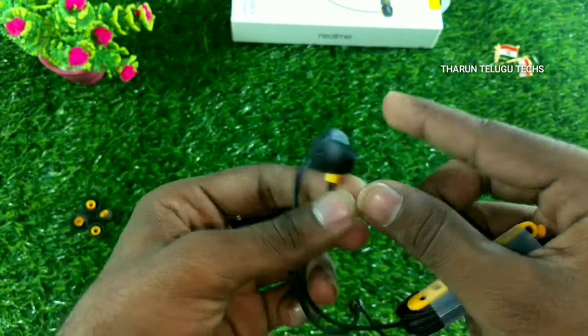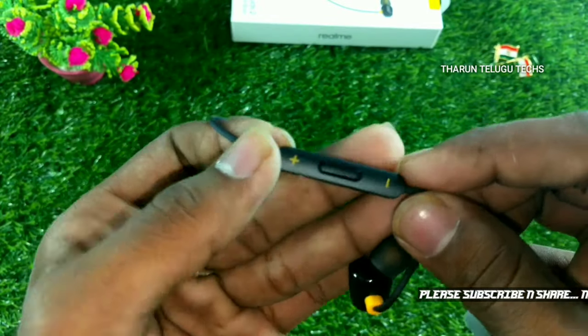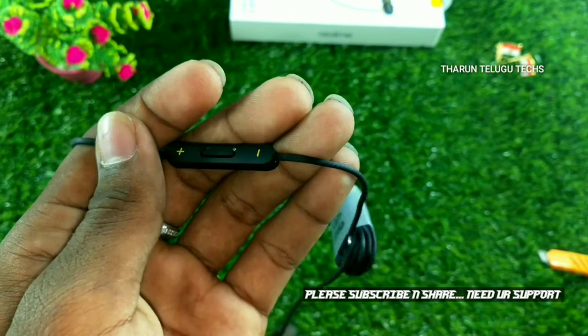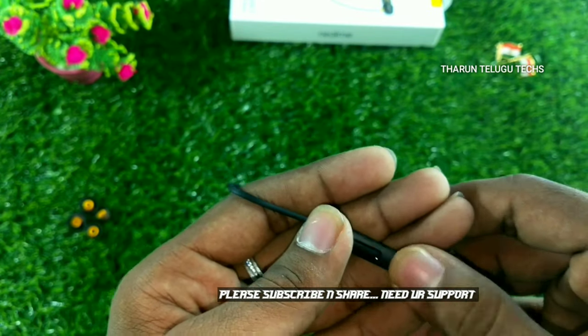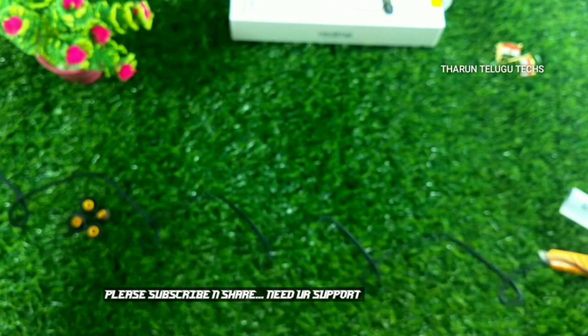We also check the microphone placement. The mic has a nice finish, giving a good initial impression.